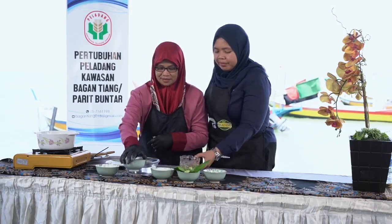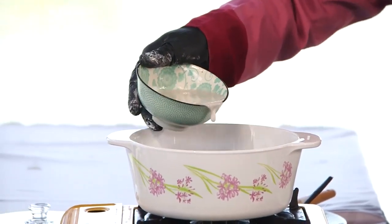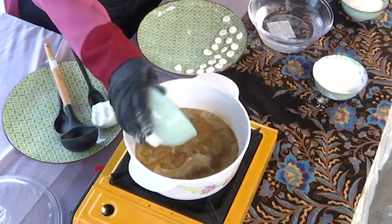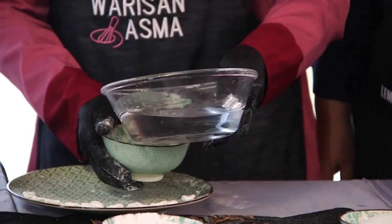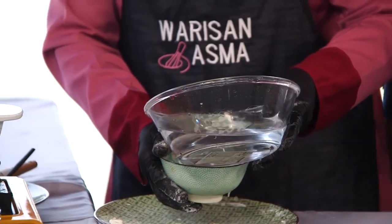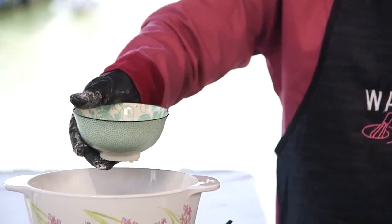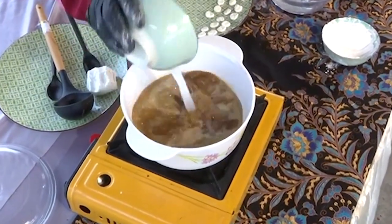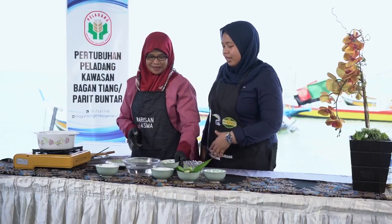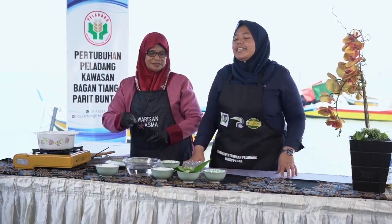We add santan (coconut milk). Santan pekat (thick coconut milk) or water? One thick. We add water to it. If you want it thick, add more thick coconut milk — ikut citarasa kita sendiri (according to your own taste).